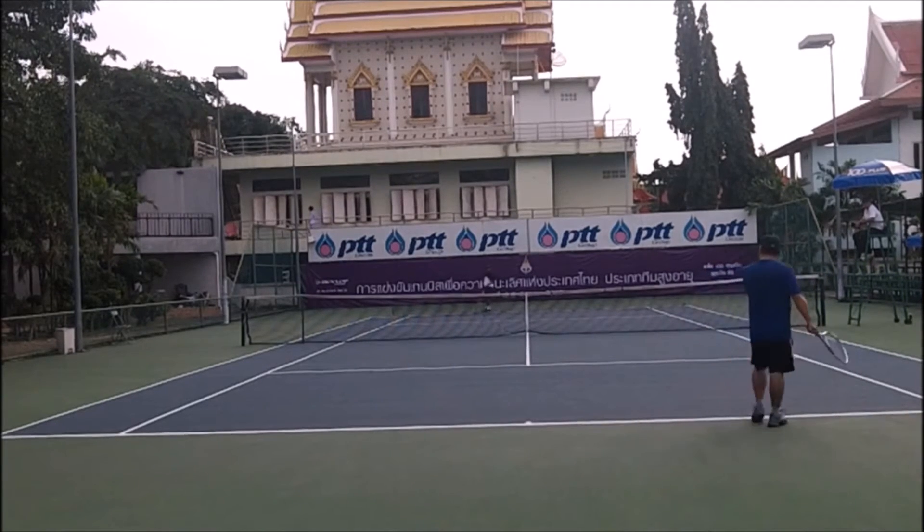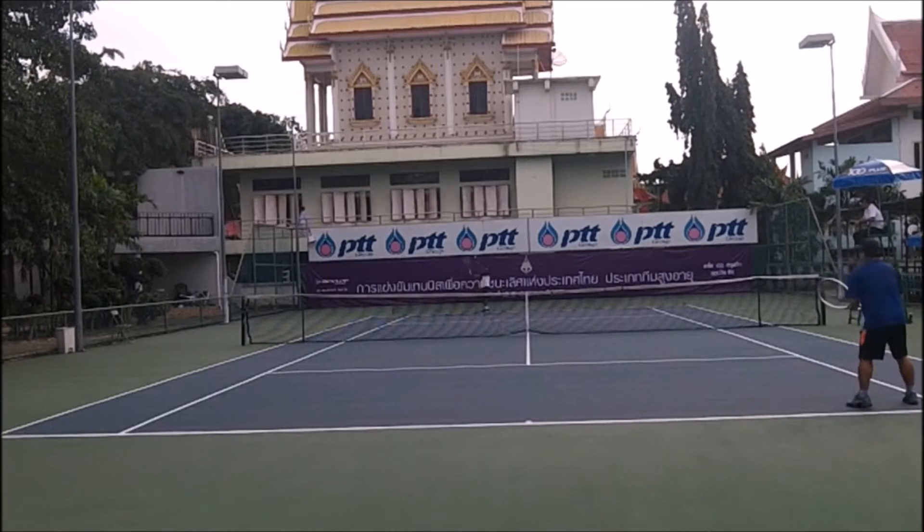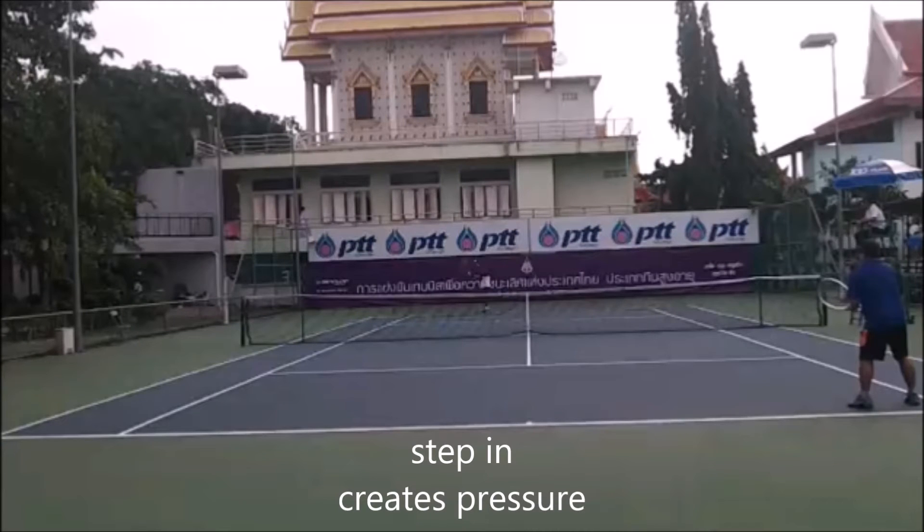Get the timing down and work within your game strategy. On the second serve, step in to create pressure. A small step like this creates pressure visibly — it makes the service box look smaller and allows me to hit the ball not as hard because I'm closer.